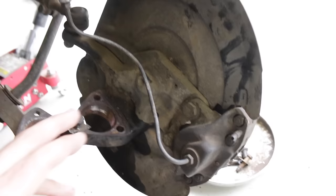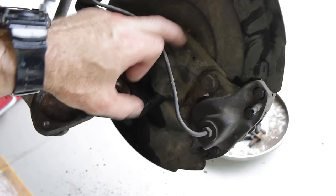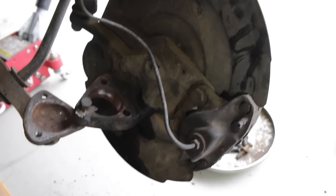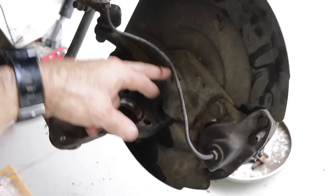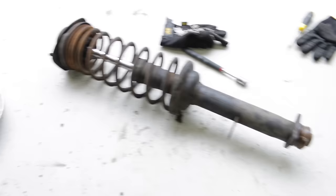On regular Beetles you can actually just replace the spindle — what the whole wheel rotates on — with drop spindles. These raise the spindle up higher so you swap the part out and instantly get a two and a half inch drop, and they're relatively cheap and easy to get. But with the Super Beetle the spindle is already much higher on the strut, and simple drop spindles aren't available, so that's why we're attacking these struts.